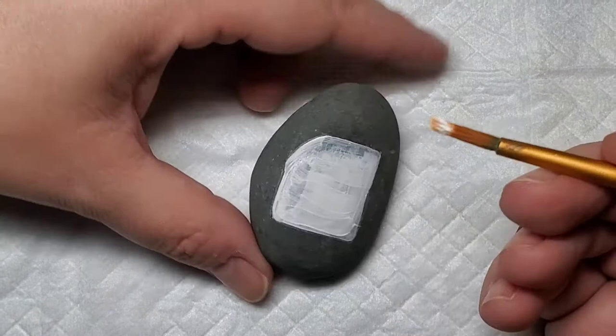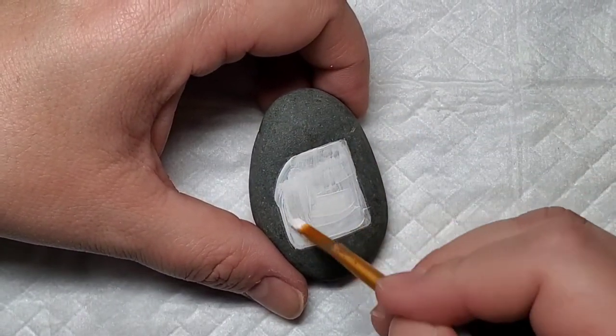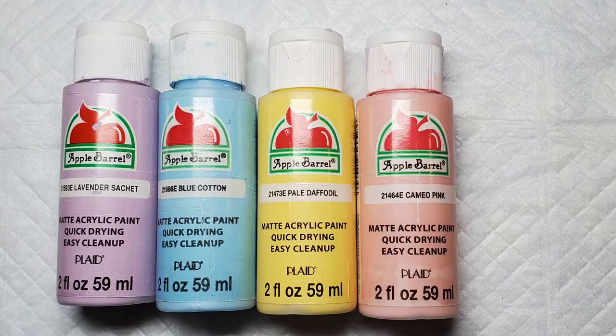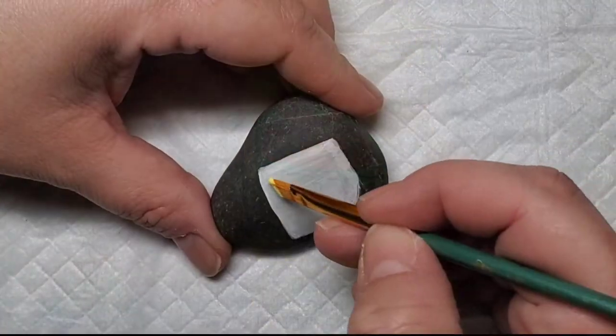Since this design is made up of little pieces of paper with notes written on them, I had in my head kind of like pastel post-its. So that's the color scheme I'm going for, and I'm going to start out with the yellow.